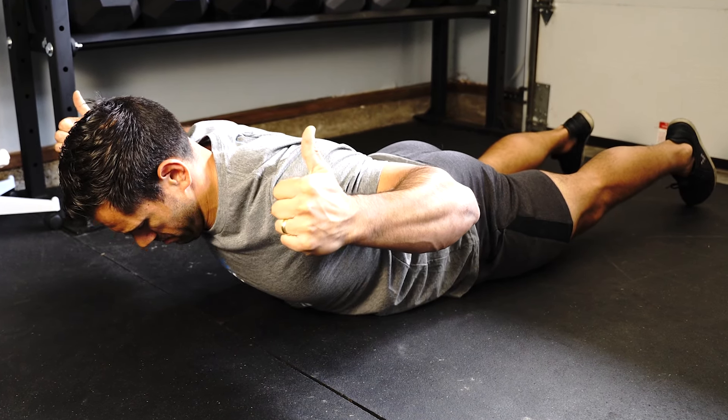If you want more tips and information on how to improve your posture, take a look at the other videos I made. I'll see you in the next one.